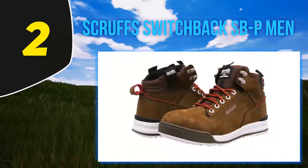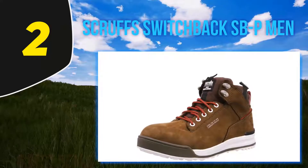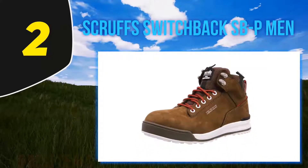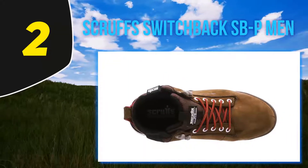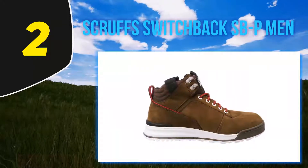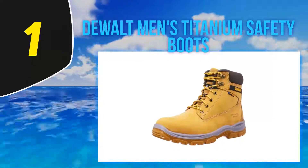Unlike other durable safety boots, you won't need to break these in. Just like a pair of trainers, you'll get no rub straight out of the box. For durability, you'll get a heat-resistant sole — the moulded protector keeps the boot intact but is also extremely comfortable. No rubbing means no blisters, and there's a ton of online reviews from happy tradesmen who have purchased the Scruffs Switchback.